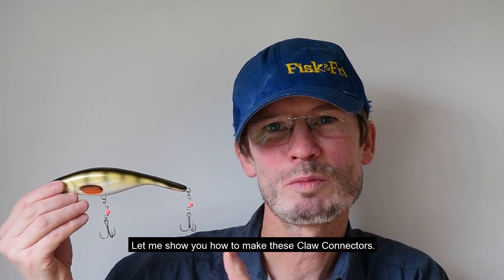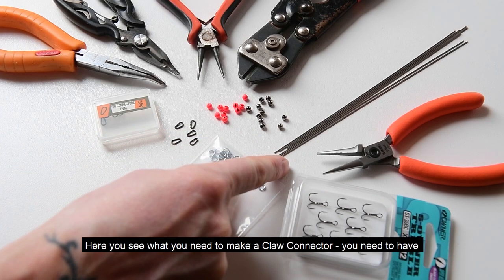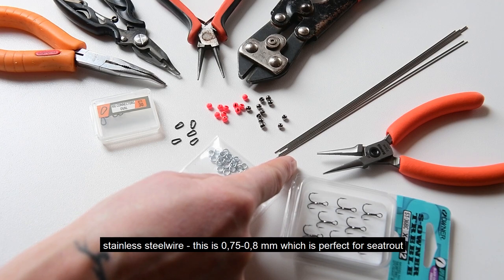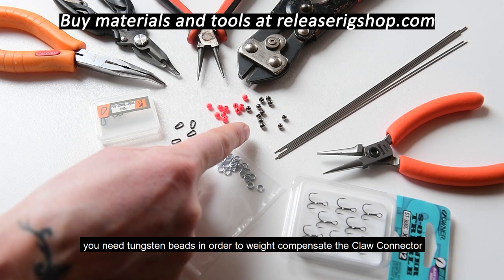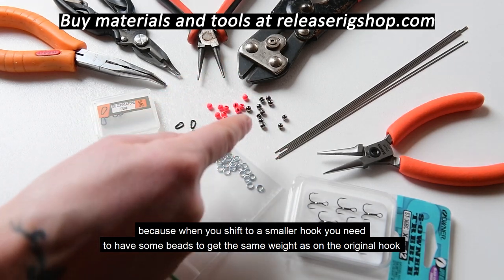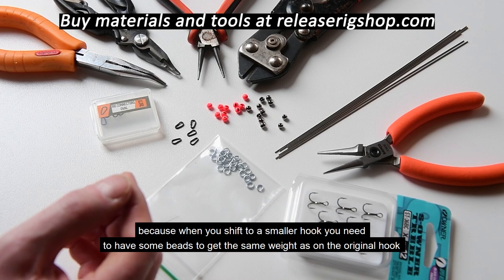Let me show you how to make these claw connectors. Here you see what you need: stainless steel wire — 0.8mm is perfect for sea trout, and 0.9mm is a good choice for pike. You need tungsten beads to weight-compensate the claw connector, because when you shift to a smaller hook you need beads to get the same weight as the original hook.